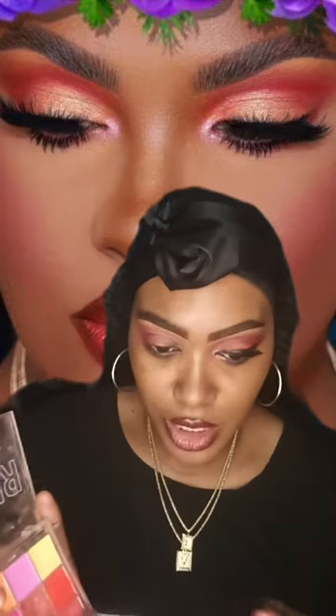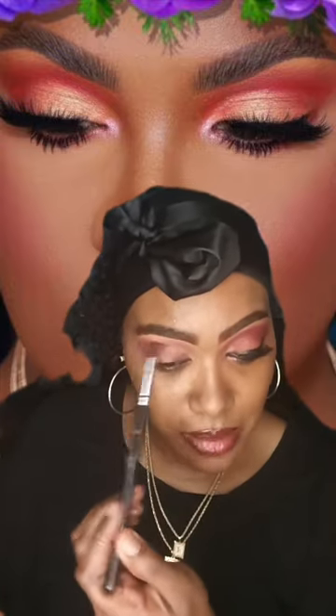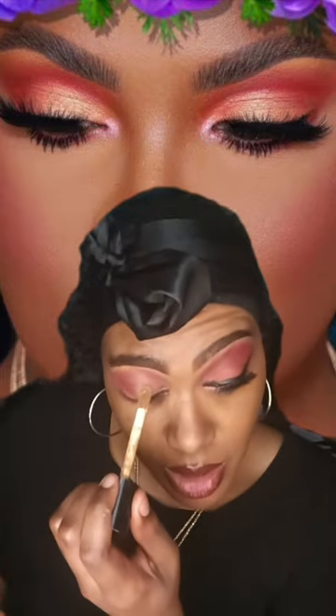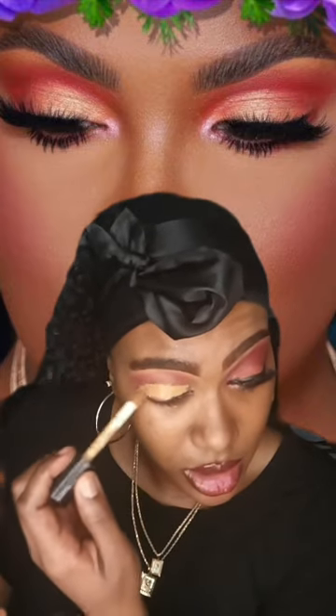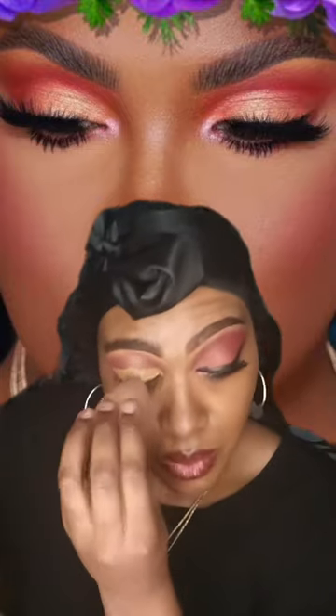It's the same name as my YouTube channel but you just take the 'Modest' off — it's Transformation by Celeste. Now I'm going to do what you call a base eyeshadow — a base, so I'm going to go in like that.